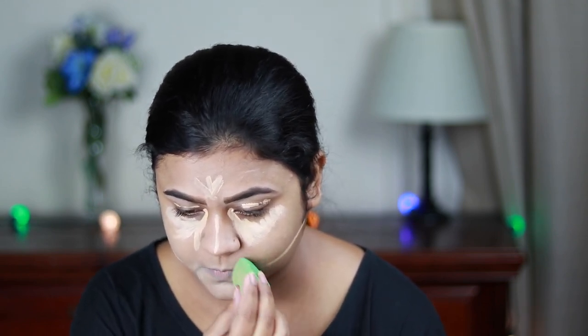This is again one of my favorite concealers — it blends like a dream. The coverage is medium to high and it is really buildable, so I highly recommend you get this concealer.